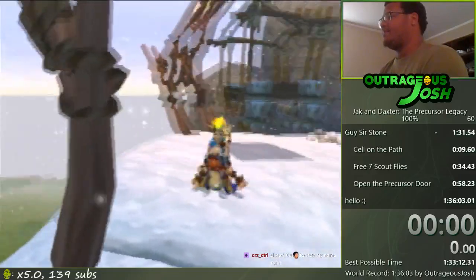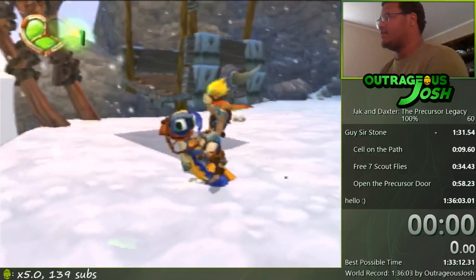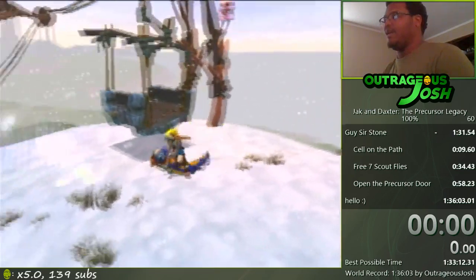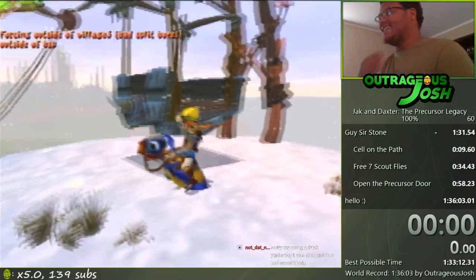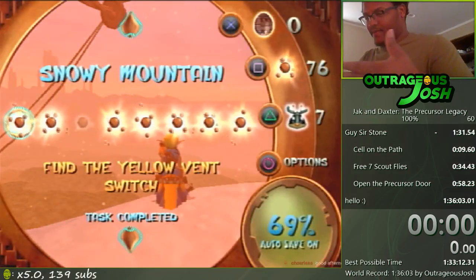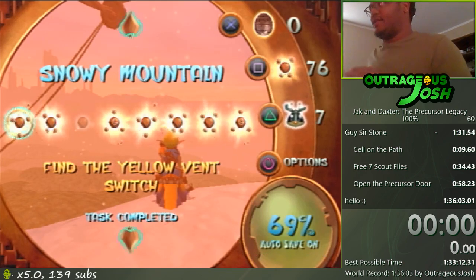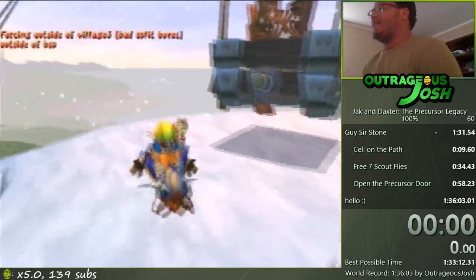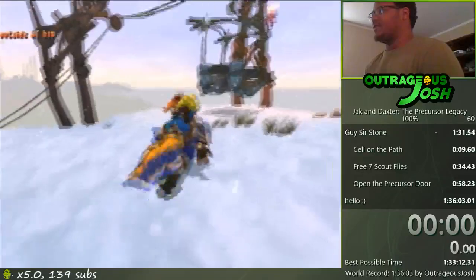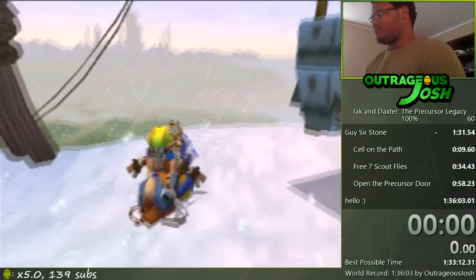All right, first thing you want to do — step one — you want to line yourself up with this little corner right here. It's kind of hard to tell, but the platform kind of meets up at a corner. You want to jump off of that corner. It's a subtle corner, not that easy to tell where it is, but it's about right here. As I'm coming to the gondola, I'll turn my camera and move my analog stick to the right, then jump off this corner.